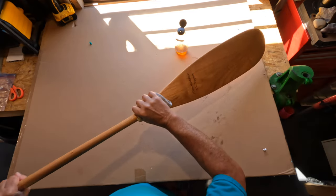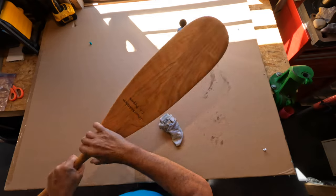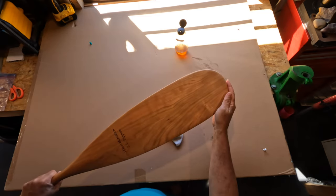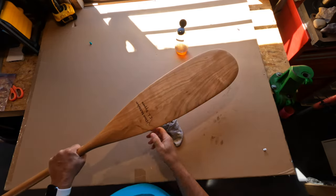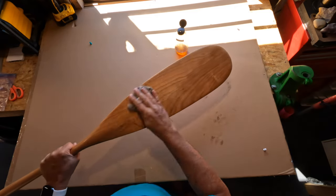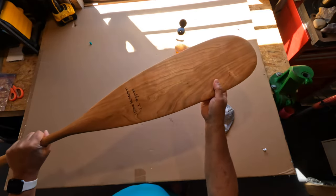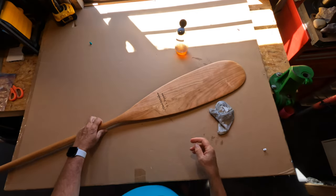I'm quite happy with this paddle — quite nice. Very familiar, and that was one of the things I wanted — for it to be similar to what I had. I'll just use it, and if it gets chipped or marked or gouged, those are all part of the memories. It's got my name on it and 'EL Trippers.'